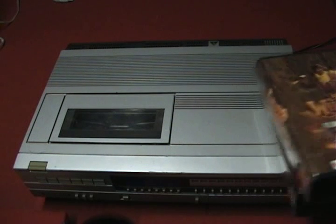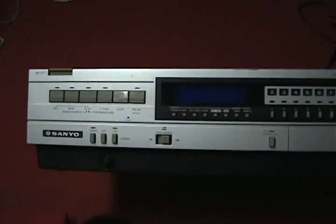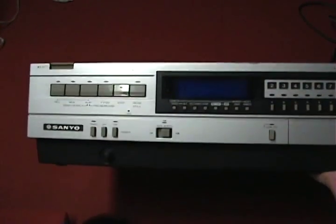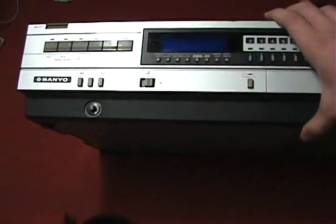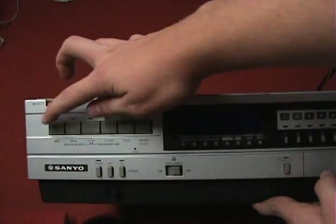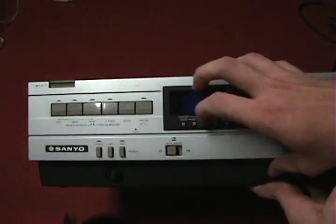Now I'm going to talk about the player. This is an older Sanyo — at the time it was called a beta chord player. I'm not sure if they weren't allowed to use the Betamax name, but it has the beta logo on it. Looking at the controls: you have your record button, rewind, play, fast forward, stop, pause. Down here you have timer, off button, on button, and your tape speed selector for Beta 2 and Beta 3, plus a tracking knob.